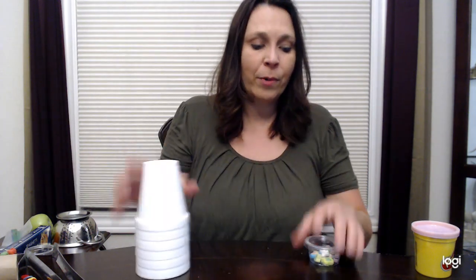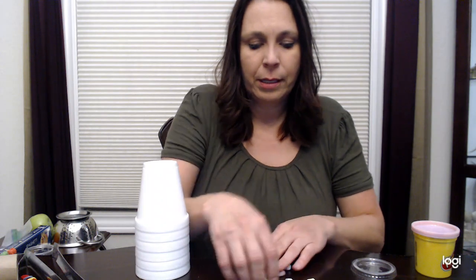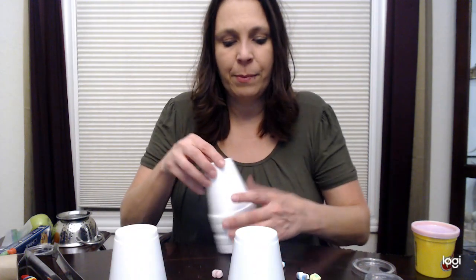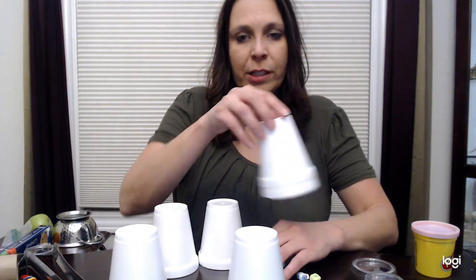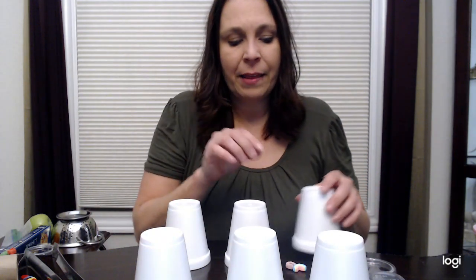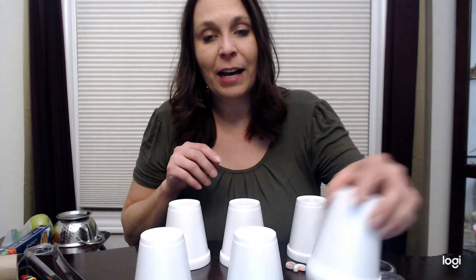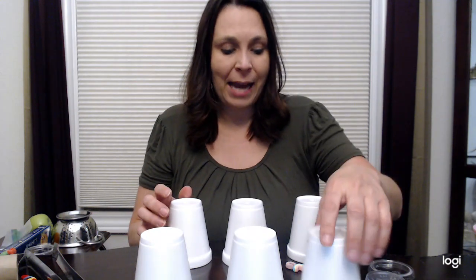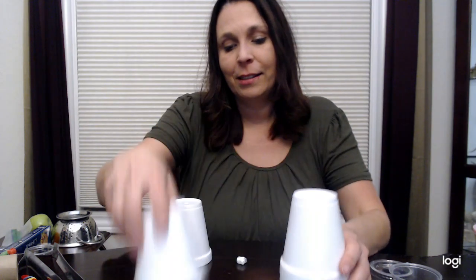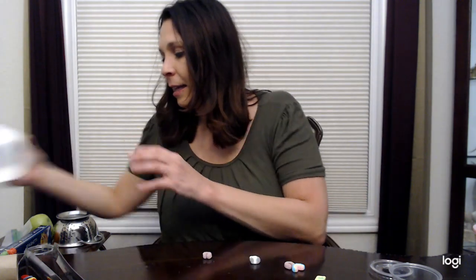Speaking of Lucky Charms, you could create a memory matching game. Have two of each charm, mix them up, put them underneath cups, and play just like a matching game — with eight cups or however many you have, with a different one under each, and take turns trying to find the ones that match. So many fun activities with things you find in the kitchen.